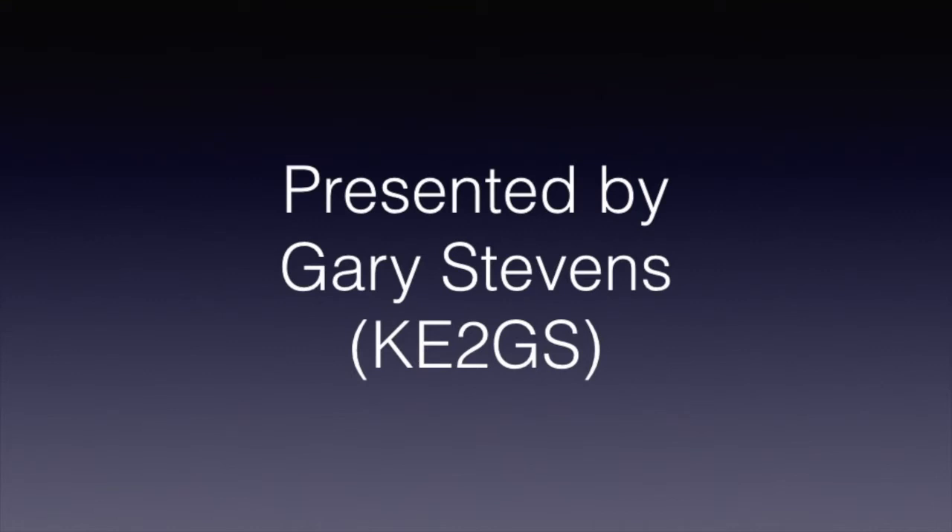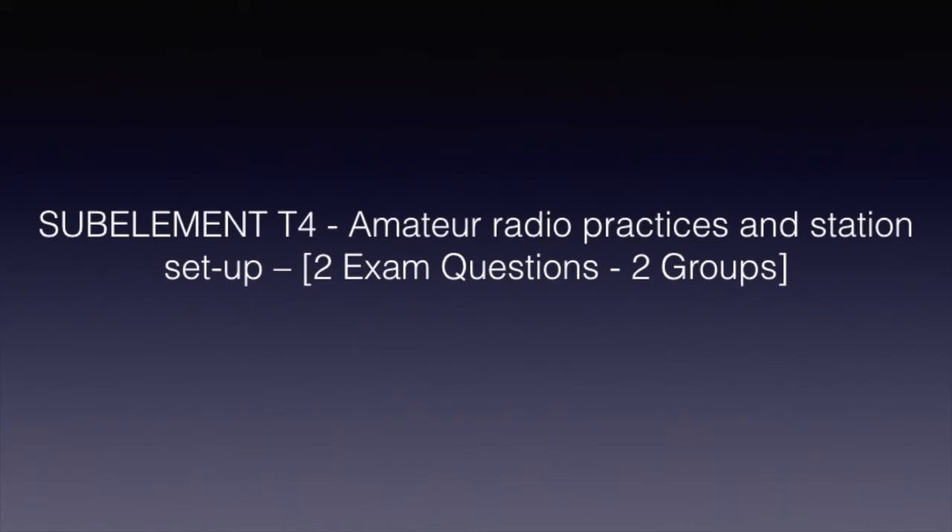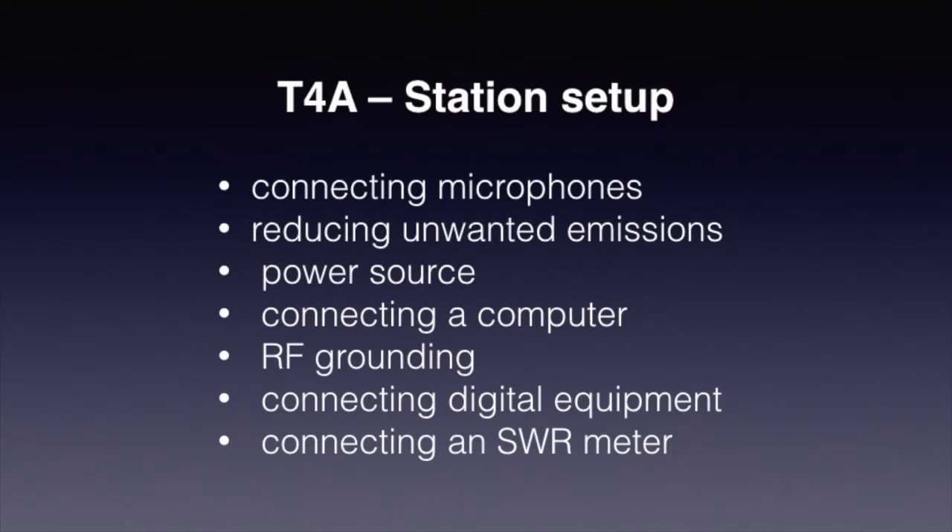I'm Gary Stevens, KE2GS, and I'll be your instructor. We're going to be talking about amateur radio practices and station setup. There are two exam questions out of these two groups. This lesson will cover connecting microphones, reducing unwanted emissions, power source connections, connections to computers, RF grounding, connecting digital equipment, and connecting an SWR meter.